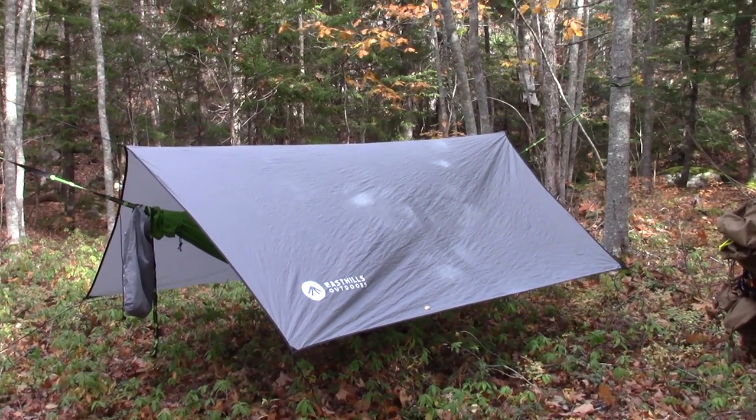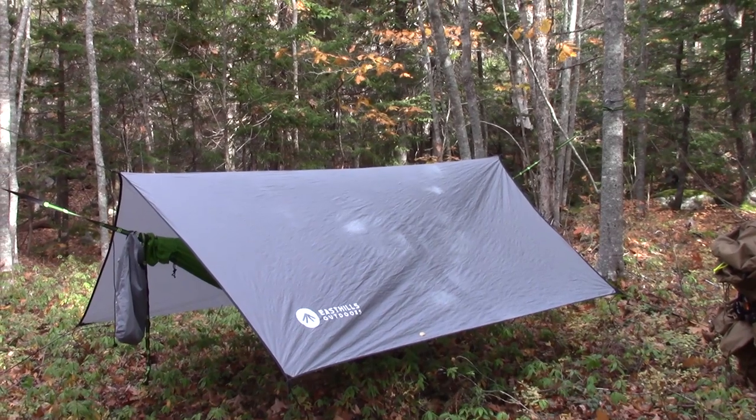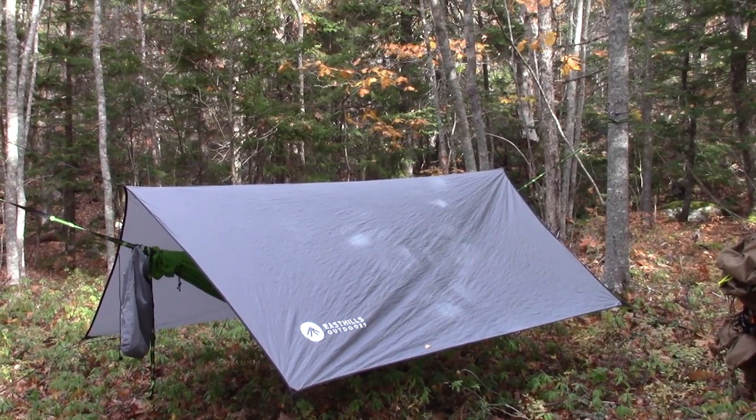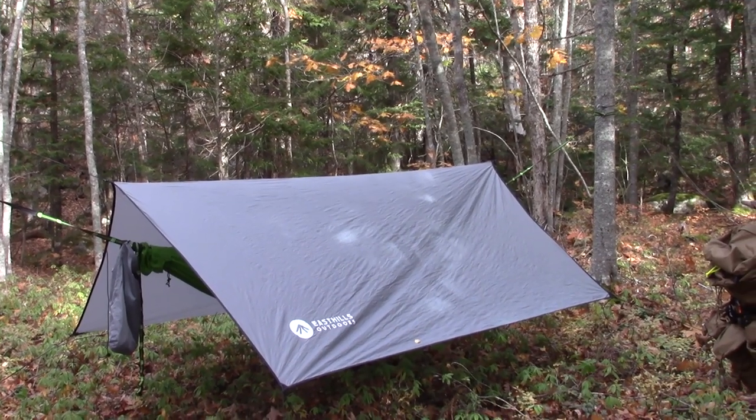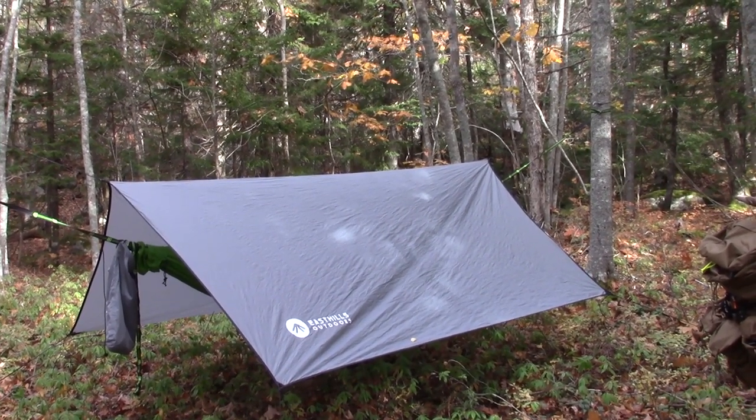The East Hills Outdoors Skyloft — an all-in-one ultralight backpacking hammock system. If you're interested in hearing my initial thoughts and how I came to have one in my possession, keep watching.